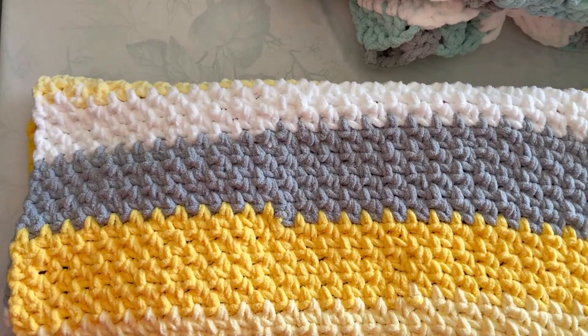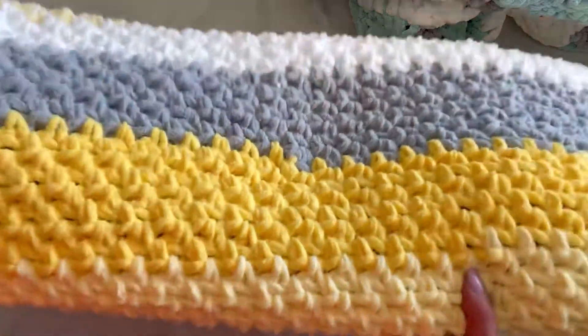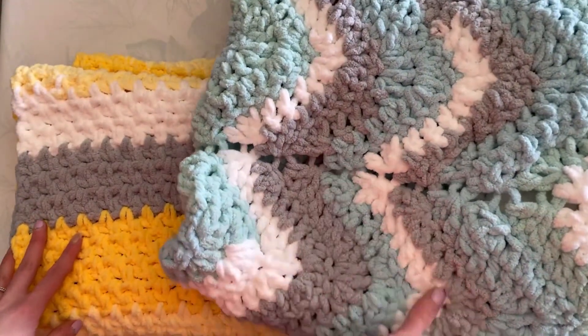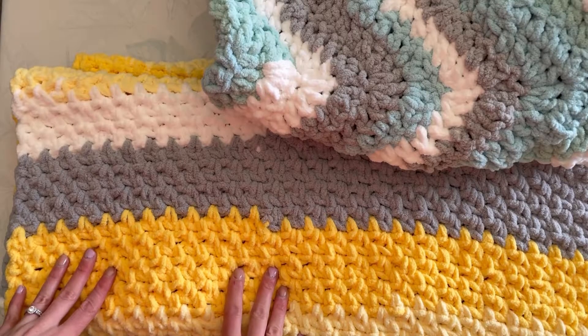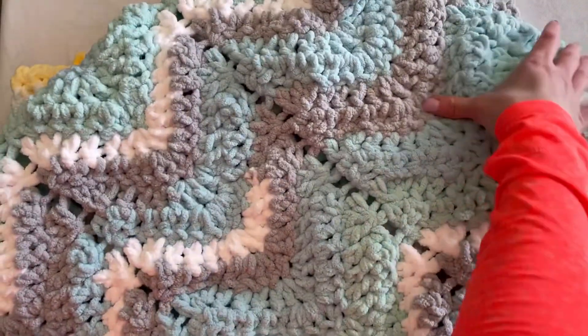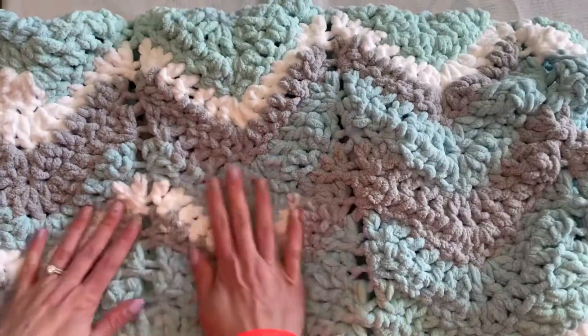I just wanted to pop on and make a quick video before this blanket goes to its new home and give a bit of a yarn review on the yarn used to make this blanket, as well as this blanket. Both were made using the Bernay Baby Blanket Stripes. This one was using the baby chevron blanket pattern off of Yarnspirations.